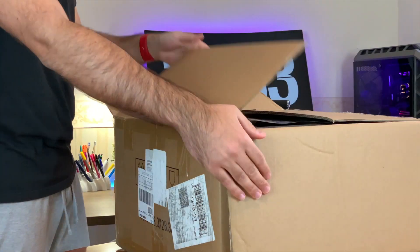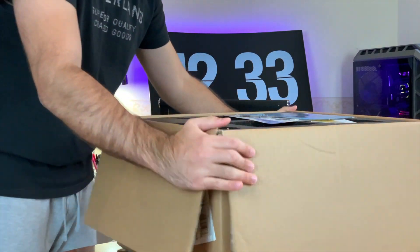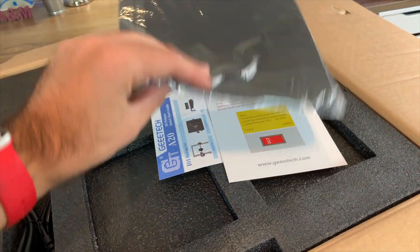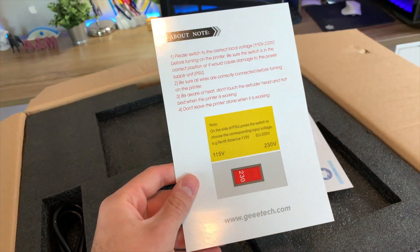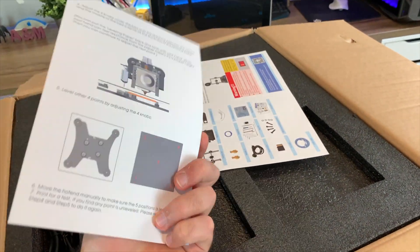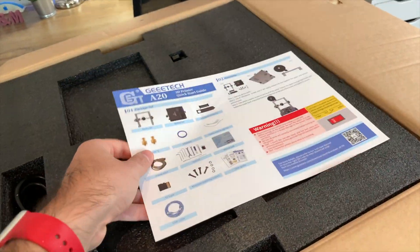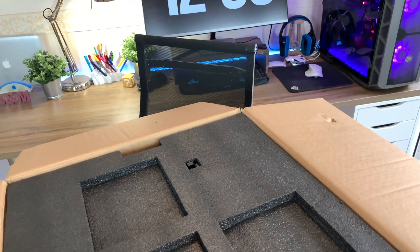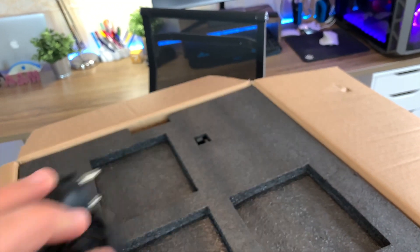This time we received the printer in a very big and heavy box, and now we're gonna have a look at what's inside. At the top, we first can see what looks like a mousepad. Next we'll find the instructions for the power supply settings, some papers explaining the leveling process, and finally the instructions of the printer that we're gonna use to build it. There is one more thing in this top layer of the box - the power cable.